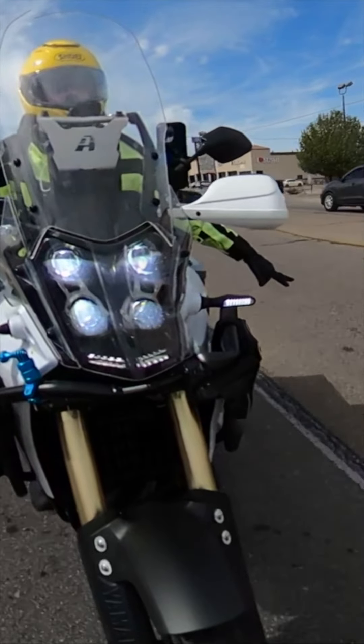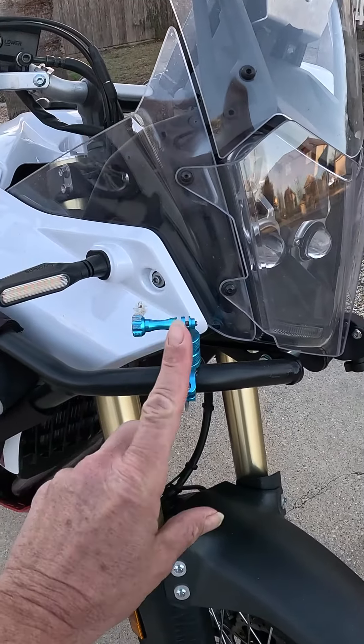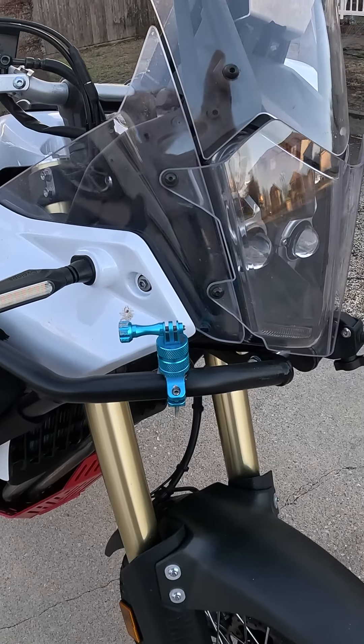Next up are motorcycle camera mounts — that's for my Insta360 X3. And then we have another mount coming up that I put my GoPro Max 360 camera on.